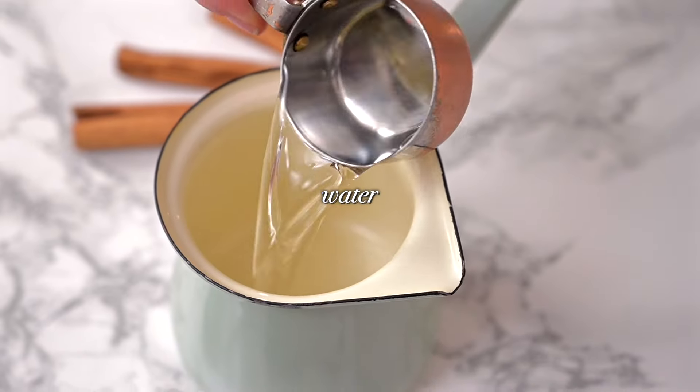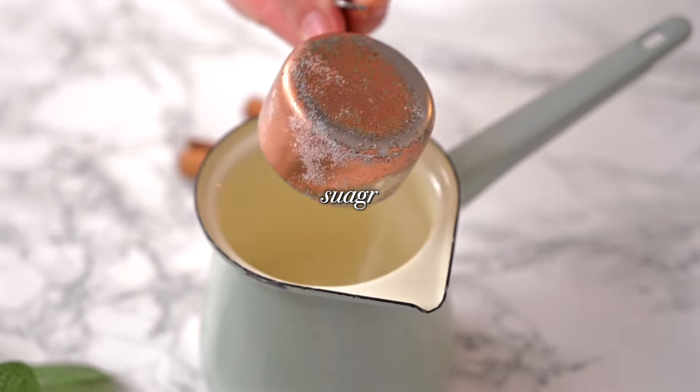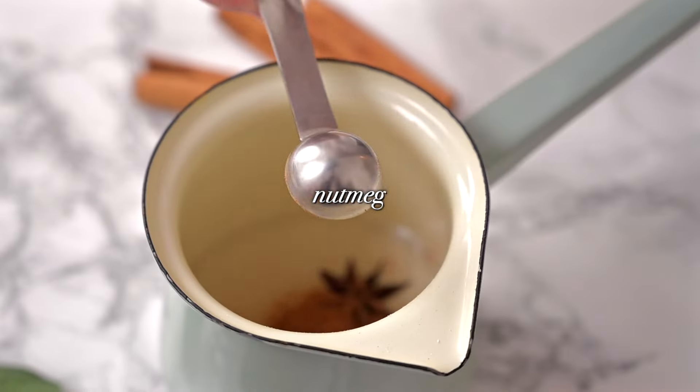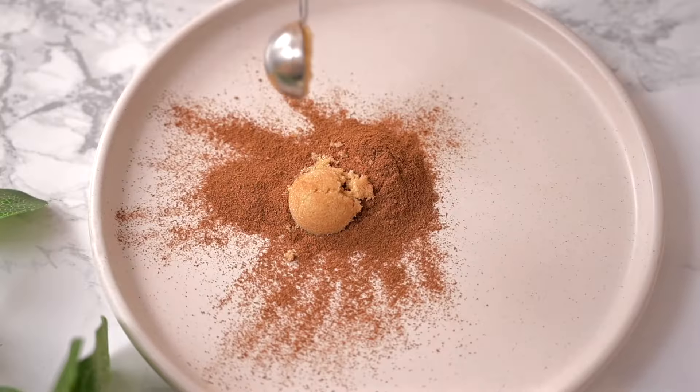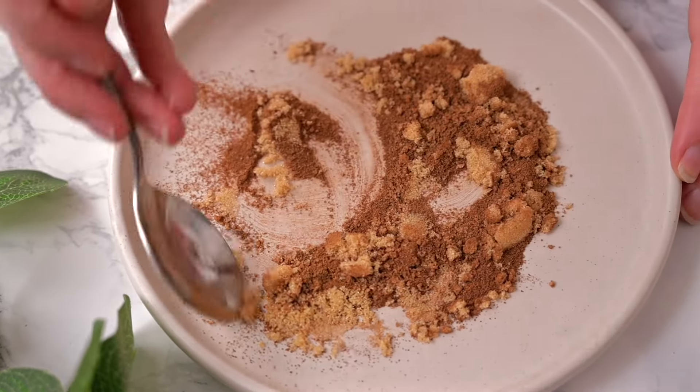We're going to get started by making a festive spiced simple syrup. While the simple syrup is on the hob dissolving and all the flavours are coming together, we're going to make our cinnamon sugar. This is potentially an optional step, but we like to do it — it gives the glass an extra little something special. So we're going to do a sugar cinnamon rim for our glasses, and you can prep a plate and leave that to one side while your syrup is on the hob.